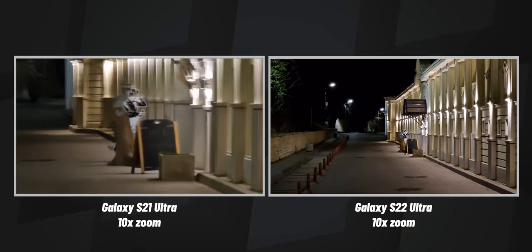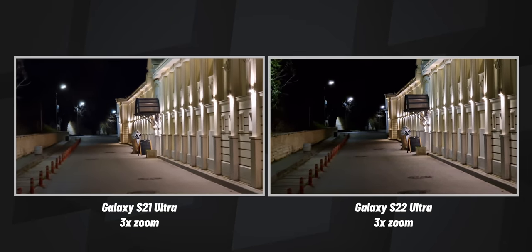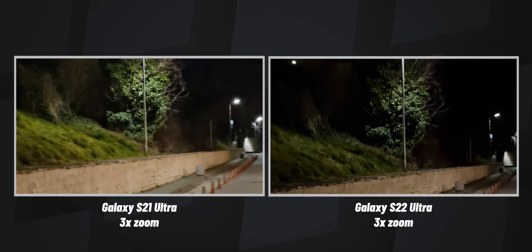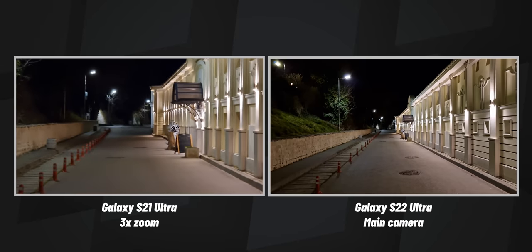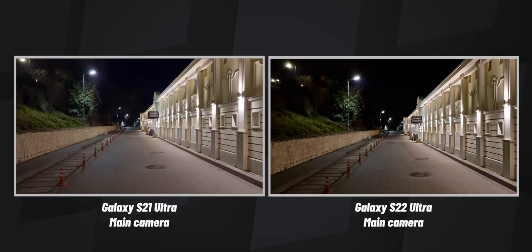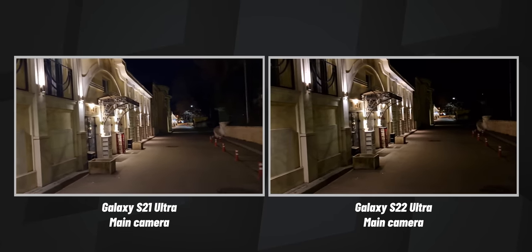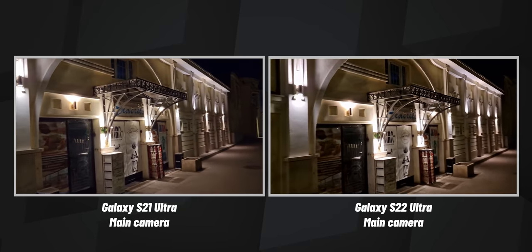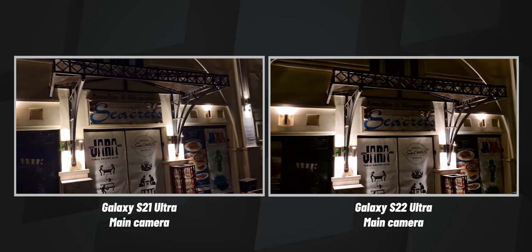Switching back to 3x — three times zoom — just walking a bit. Nice job on the video stabilization, switching back to the main cameras now. Let's walk back. What do you guys think about this kind of video quality that you get with the S22 Ultra? Impressed?